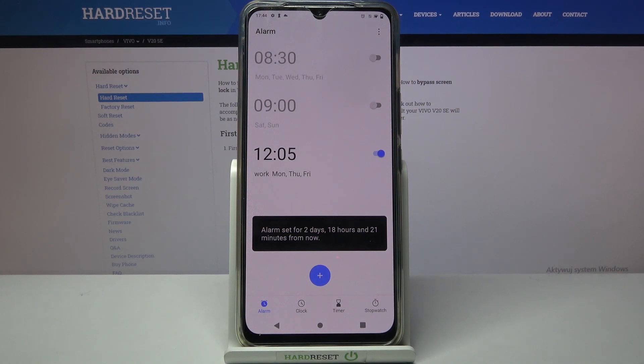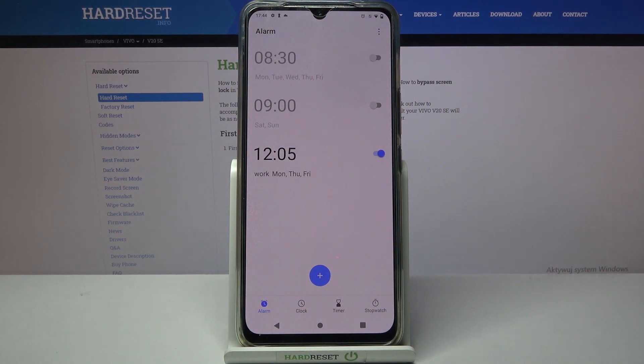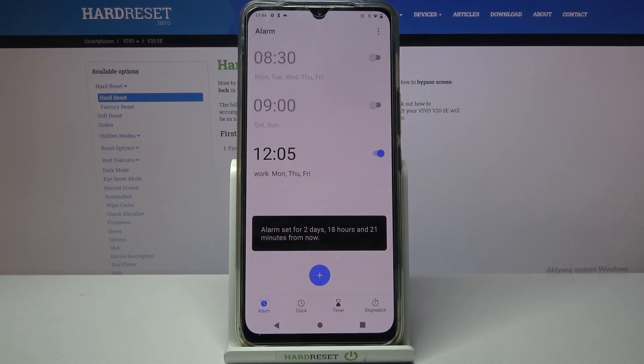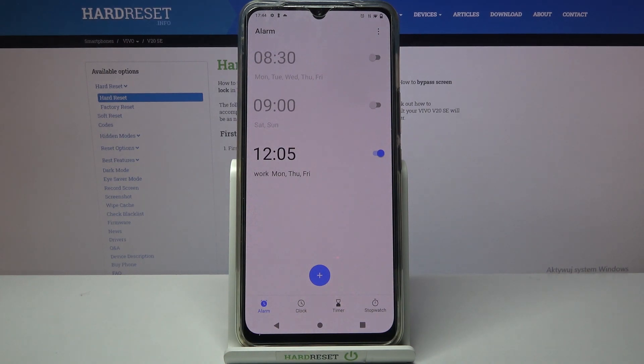As you can see, mine was successfully added. You can turn it off completely by clicking on the switcher next to it. If you wish to turn it back on, just click on the same one. Thanks so much for watching. If you enjoyed this video, leave a like, comment and subscribe. Bye!